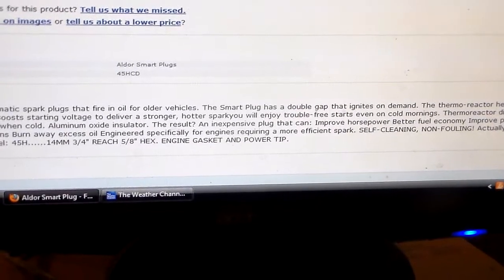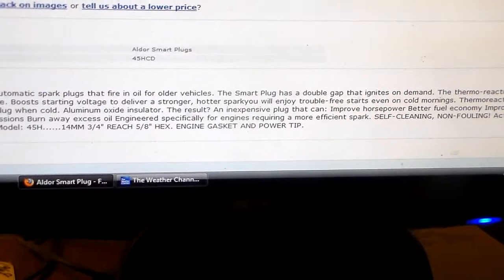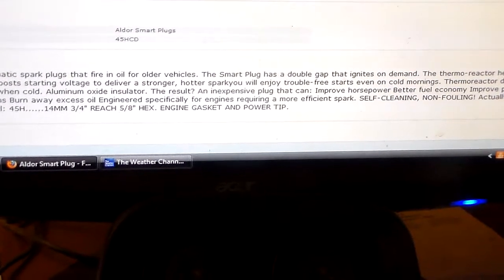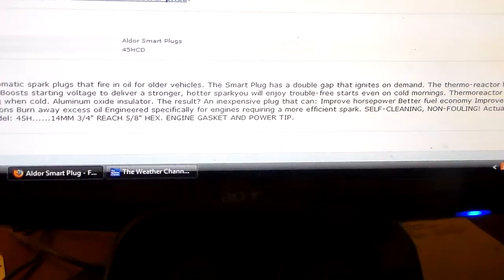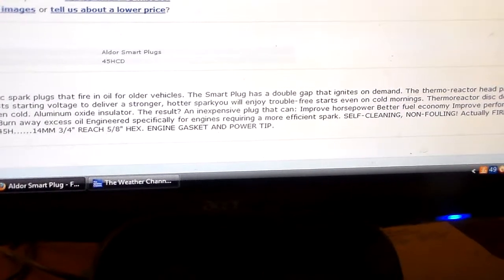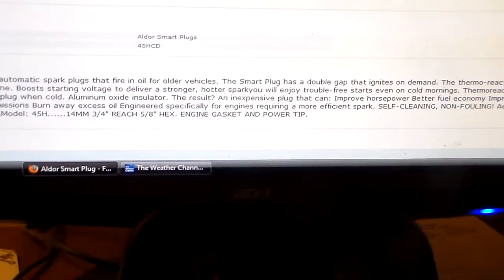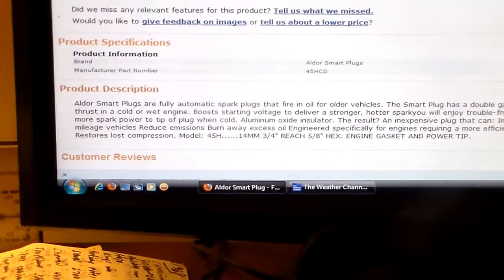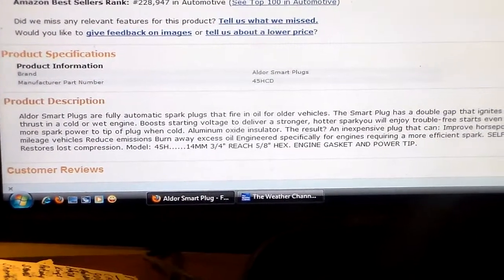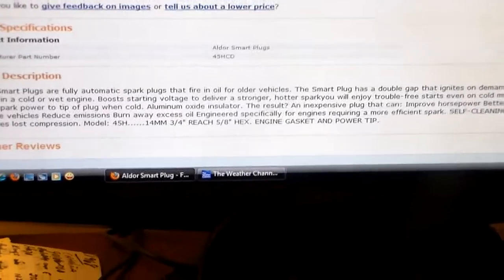Why do I sound like I'm describing a porno movie? It says: boost starting voltage to deliver a stronger, hotter spark. You will enjoy trouble-free starts even on cold mornings. The thermoreactor disk — they call it two different things, thermoreactor head or thermoreactor disk — delivers 40% more spark power to the tip of the plug when cold. Aluminum oxide insulator. The result: an inexpensive plug that can...